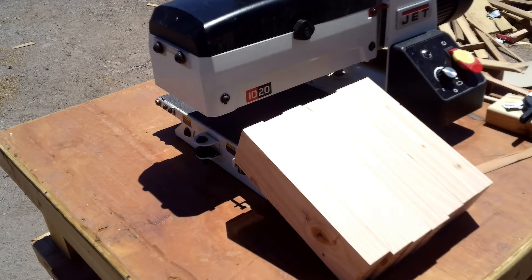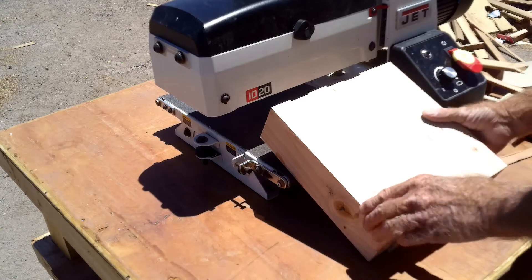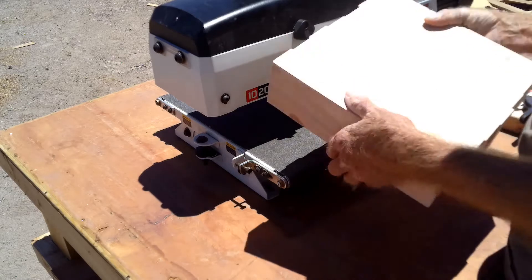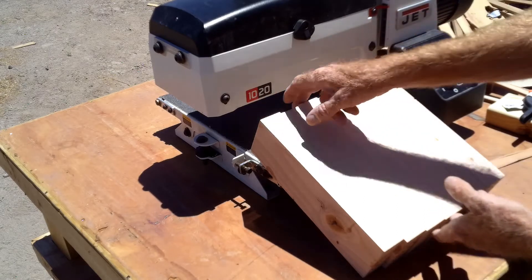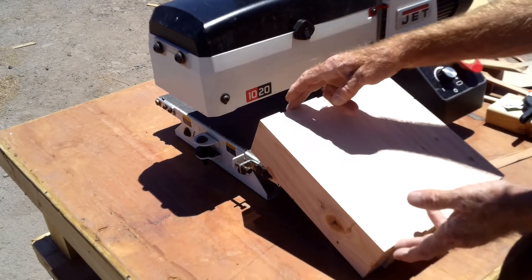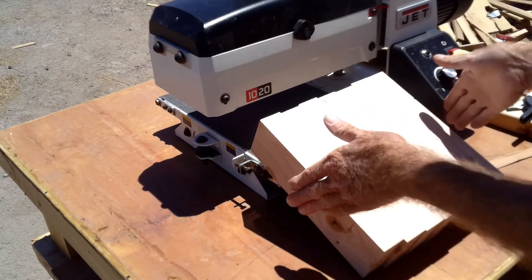Hey everybody, I just wanted to make a quick video demonstrating what I'm calling my calibration block. All it is — I took a 2x4, planed it down to square up all the edges, and then cut it into approximately 10 inch lengths. 10 inches is long enough, you can get away with 6. It doesn't matter that much. What matters is the width.